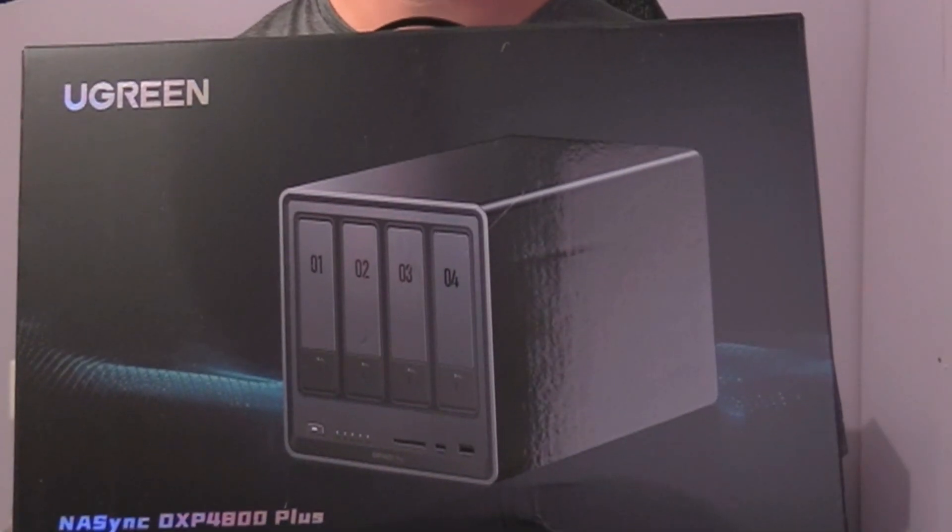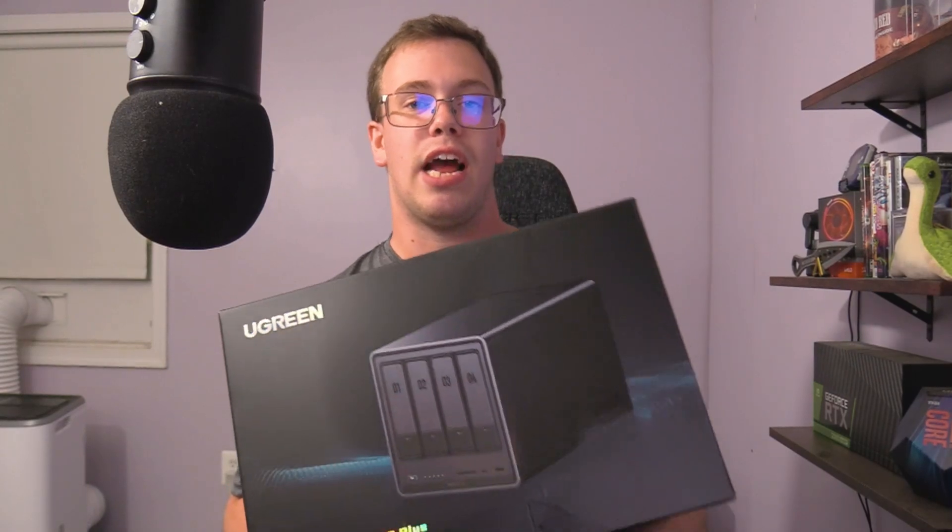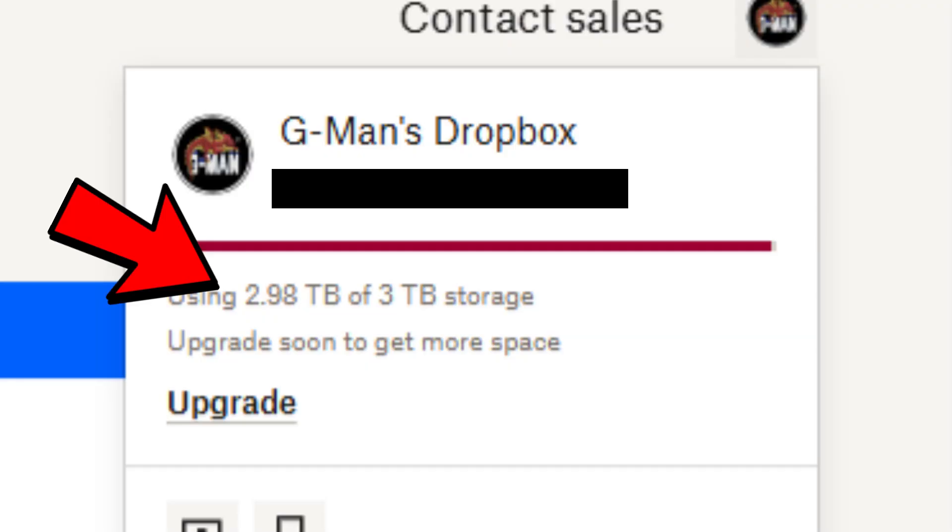Hey guys, it's Tucker here. Today's video is a fun review because I'm actually upgrading my studio and finally adding a NAS. The NAS I got is the UGreen DXP 8400 Plus — I bought this myself, UGreen did not send it to me. I got it because I have a Dropbox account for work that I use to request and send files, and I ran out of space on the three terabytes. More storage on Dropbox would be about nine terabytes for $90 a month, so at that point I should just buy a NAS.